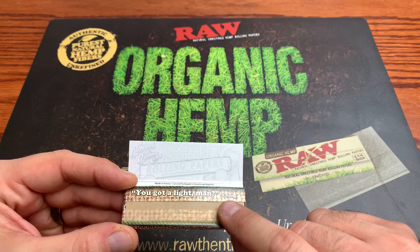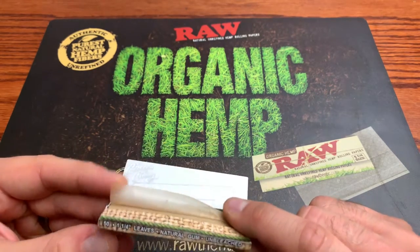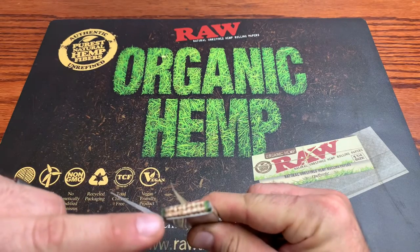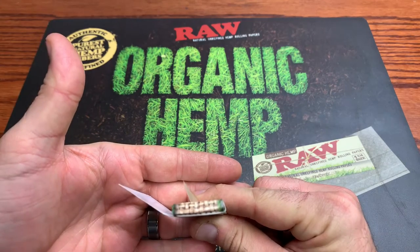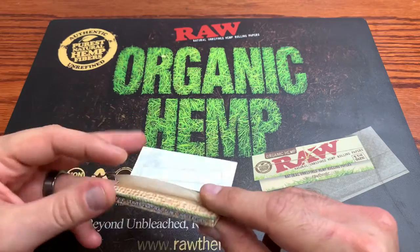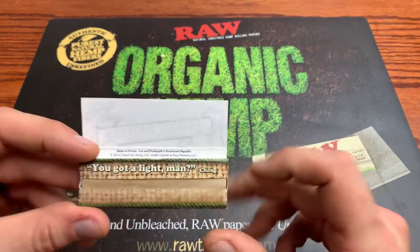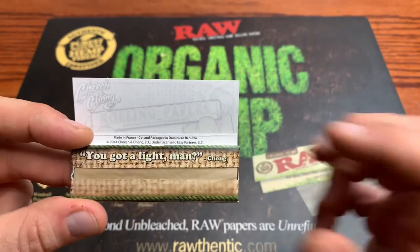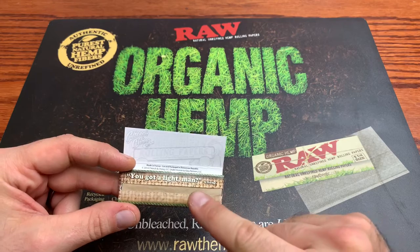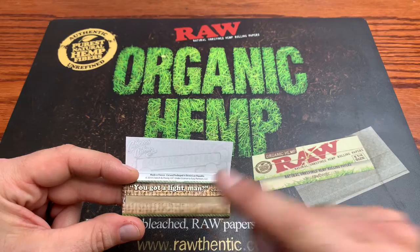On the top, we have a tissue box style pack with the burlap pattern again, where you can clearly see there's a green rope involved. On the sides, you got the burlap rope around the burlap sack, and a quote from Chong here — pretty cool. I imagine each pack in the box is probably going to have a different quote, or maybe a few quotes that they circulate.